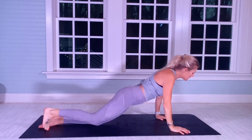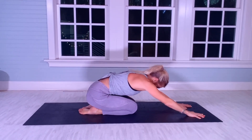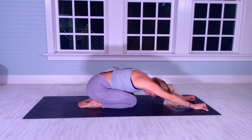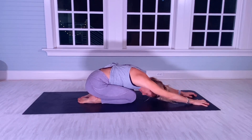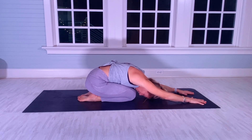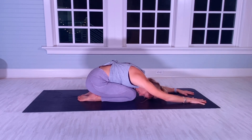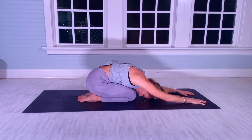Knees together — do your best to have your chest on your quads, really stretched back. Try to be heavy in your bum. 20-second hold, forehead to mat if you're able. [Counts 1–20]